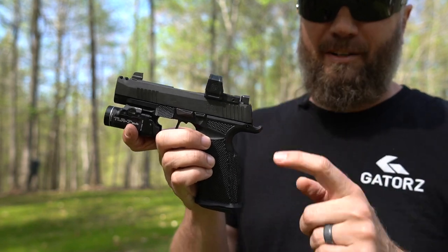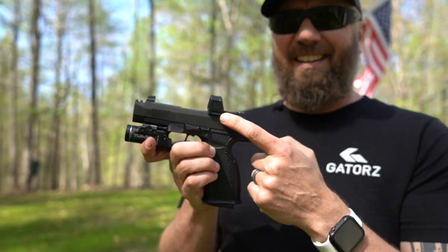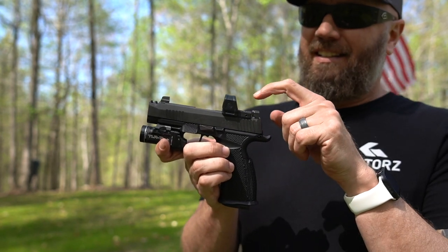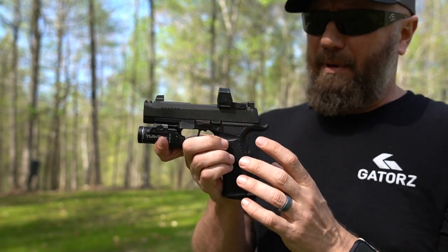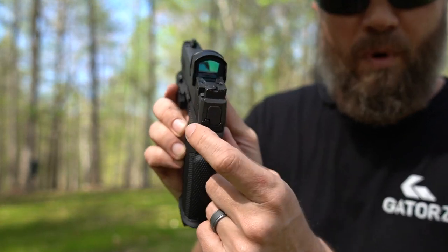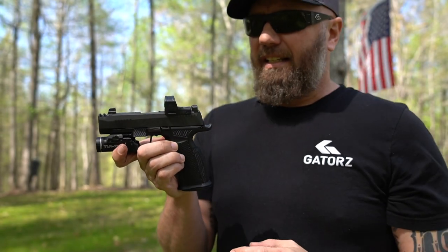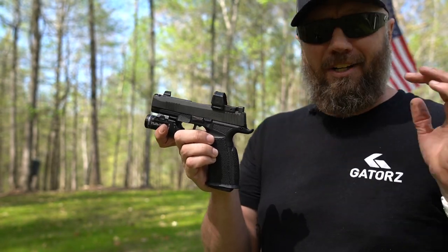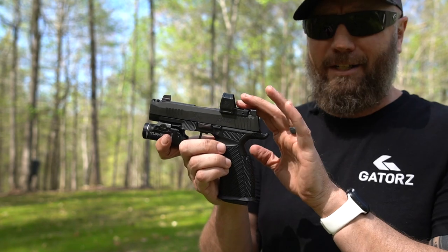I bought the 365 X Macro with this Sig Romeo Zero — this thing is trash. I'm going to replace it. The interface is garbage. I do like that it has a metal shroud to protect it, but it's got this single button interface that's way back inside — it's clunky, this is a horrible design. Sig, throw this joker in the trash and come out with something better.